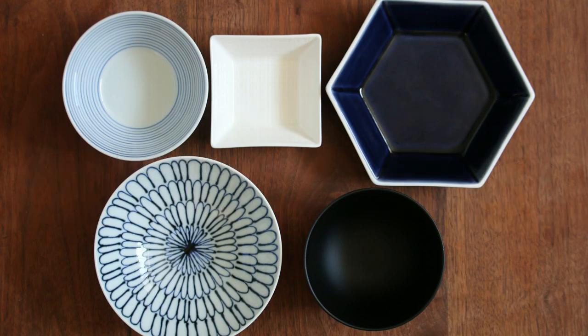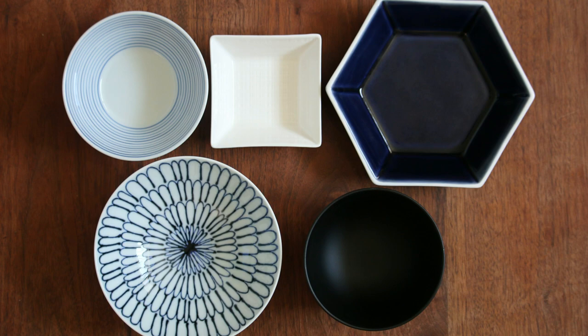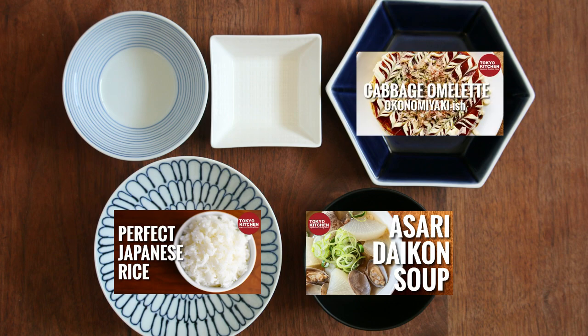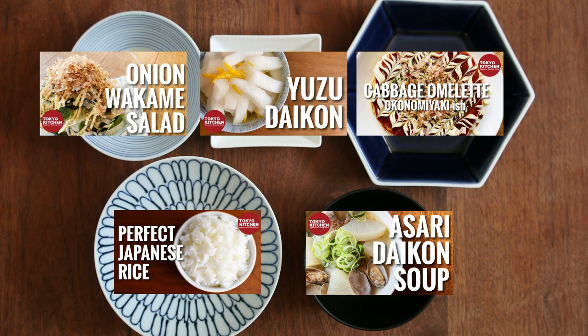This is how a standard Japanese combo-style meal looks: rice, soup, one main, and one or two side dishes. Asari to daikon no soup goes here and plain rice here. For the other dishes, how about a cabbage omelette for the main, tama negi to wakame no sarada for a side dish, and some sort of pickles to refresh the palate for the other. I hope you enjoy the meal!